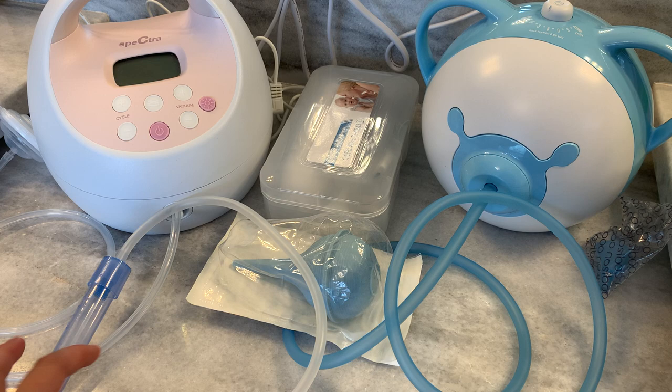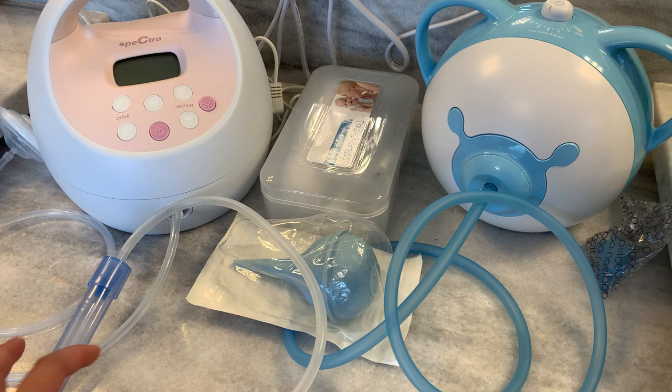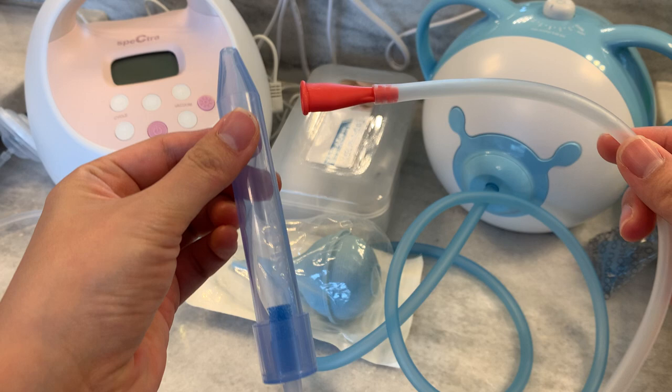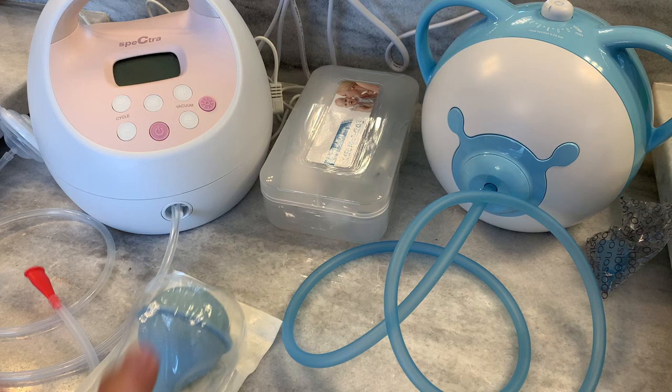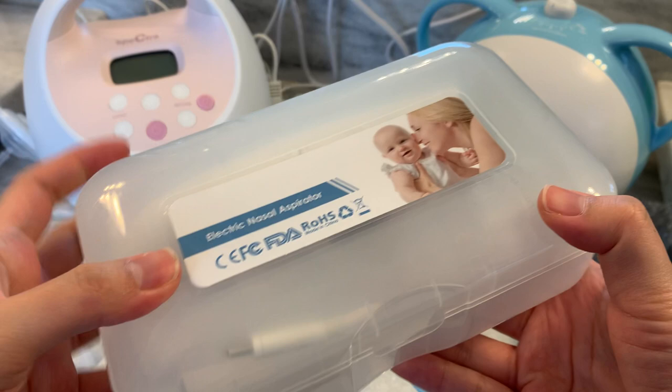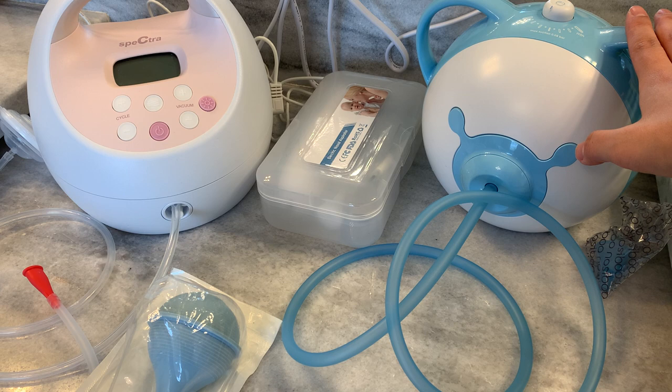The products we'll be reviewing today are the Frida — both by traditional method and when connected to a breast pump — a suction bulb that you get when you come home from the hospital with baby, a small portable electric nasal aspirator, and this large Nozebu electric aspirator. Before I start, I'm not paid by any of these companies, so I'm just reviewing these products based on my experience sucking out snot.